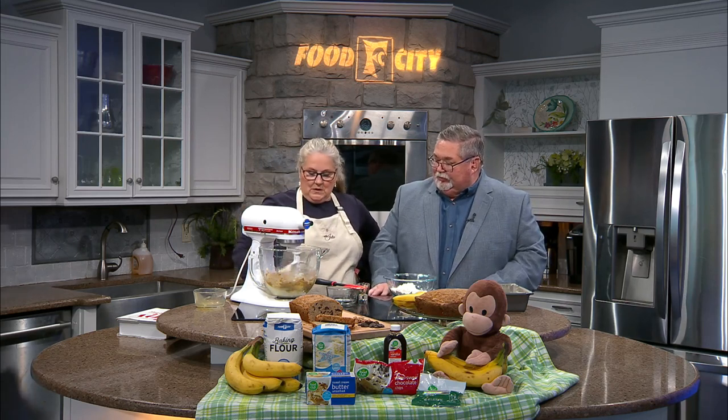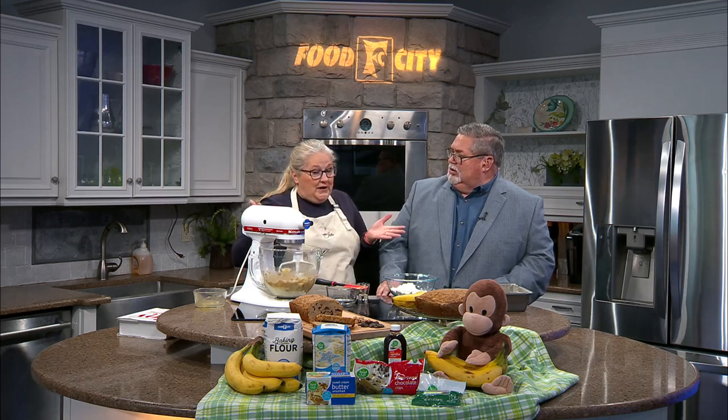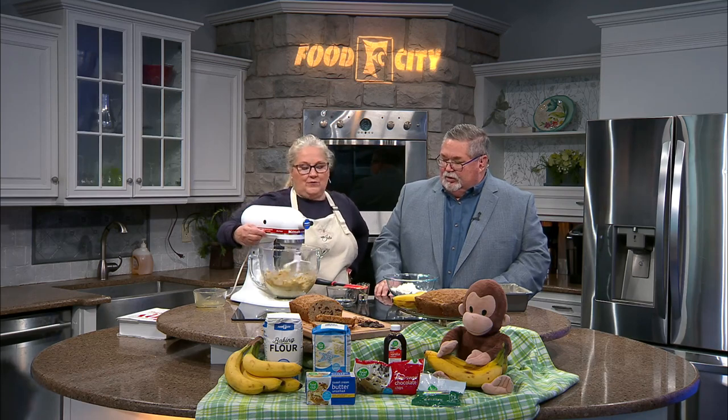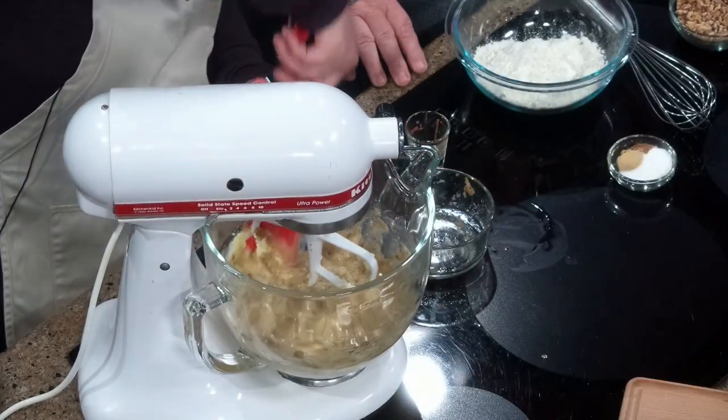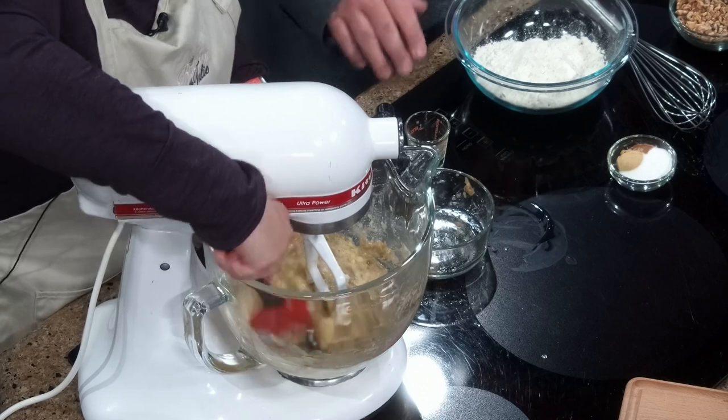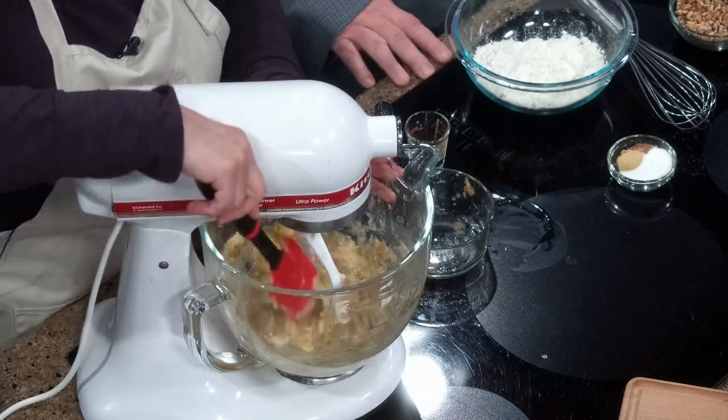We're going to mix this together, which won't take long. Banana bread is such a tradition — I don't care what part of the country you come from, there is a version of it. The Joy of Cooking version actually puts crystallized ginger in it, which is kind of fun. There are a lot of ways to go. When my mom made banana bread, she always set aside a few bananas to let them get super ripe. That is exactly the best way to do it. If you've got ripe bananas and you're not ready to make banana bread, just stick them in the freezer — you can peel them first, and that works really well.